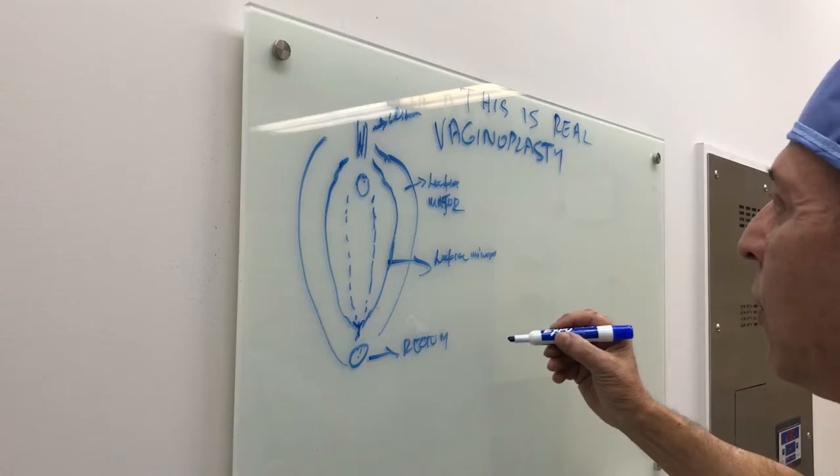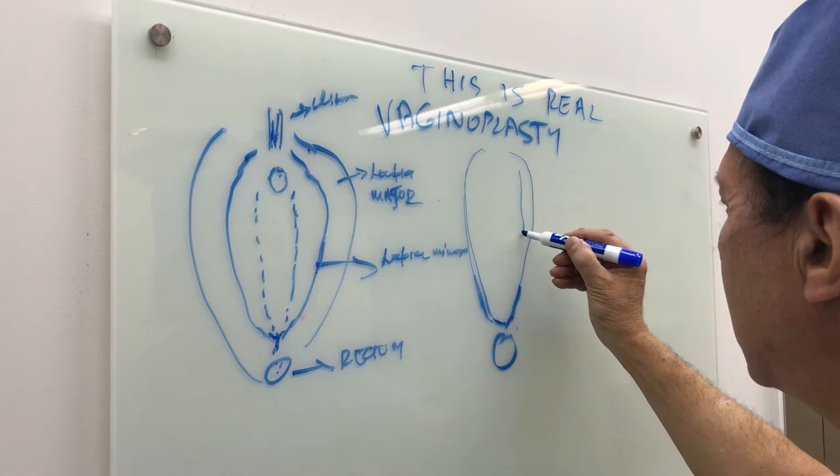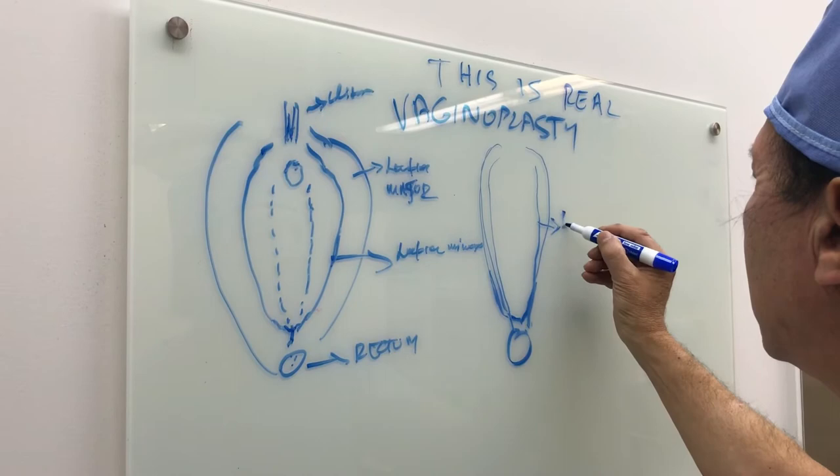Imagine a tube going all the way to the cervix with the uterus above. This is the posterior fourchette, which usually is being destroyed during childbirth, and it's open. Here is the perineum. During childbirth there is destruction. There are muscles here on the side, inside — the levator ani — and the perineum is open.